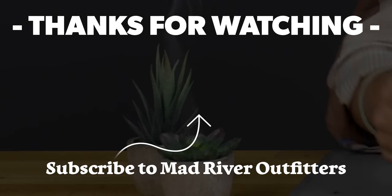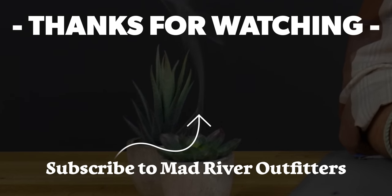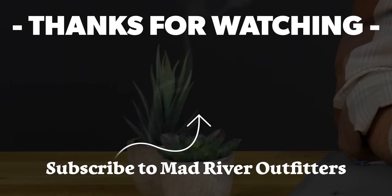So there you go, friends. Thanks as always for tuning in. Remember to subscribe and like this video — it just makes us feel good. Stay tuned, we've got a lot more coming at you here at Mad River Outfitters. If you like this video, hit subscribe and check out these other videos — we think you might like them too.